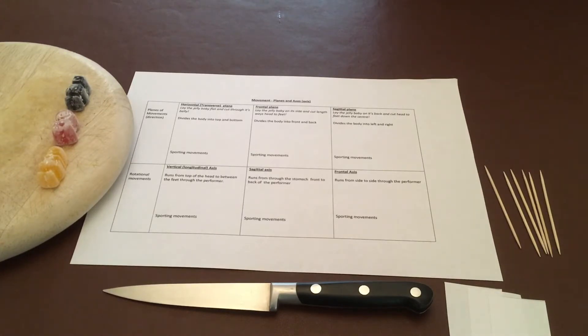I want to go through how to do this lesson because I think sometimes it's a fun lesson, but it can still add to the confusion of planes and axes. If you haven't seen my earlier videos on planes and axes, maybe watch those first then come back to this one.